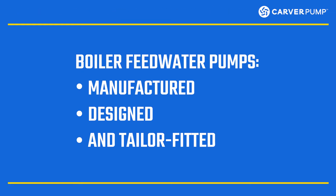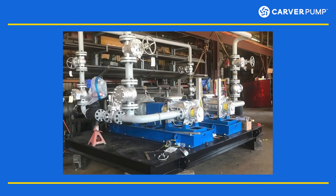Boiler feed water pumps are manufactured, designed, and tailor fitted for each boiler operation's needs. So it's important to make sure you properly size your boiler feed pumps. In this video, we'll talk about the factors you need to consider when sizing your boiler feed pumps.